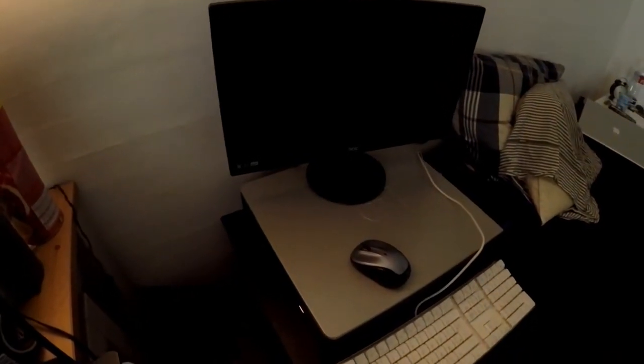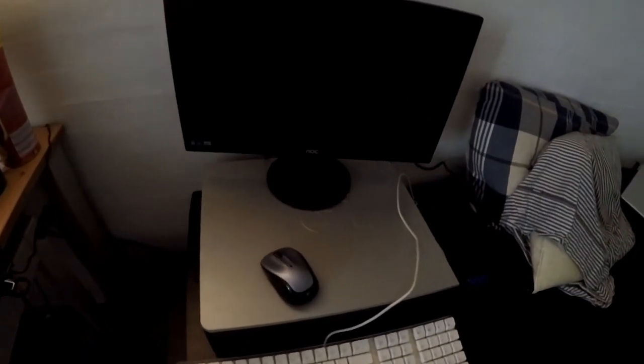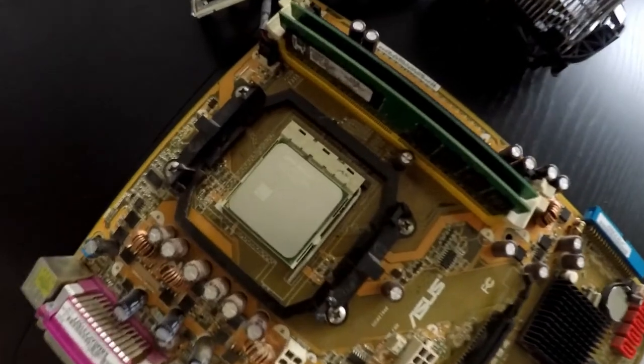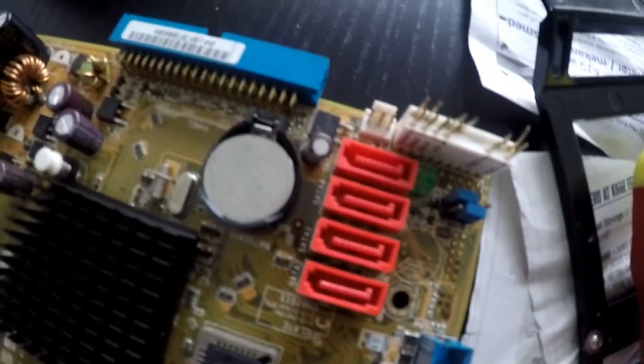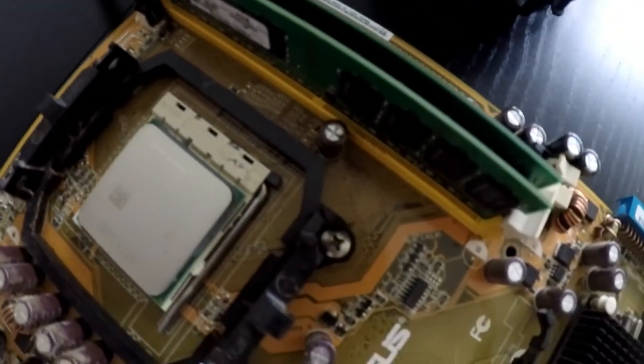So far this PC is not doing as bad as I first thought, but it surely could do with an upgrade. Luckily I have the upgrade parts — with the bundle that this PC came in I also got a damaged socket AM2 motherboard. On this board we find 2 sticks of 2GB DDR2 RAM and a dual core Athlon 4450, which should do wonders for this machine.